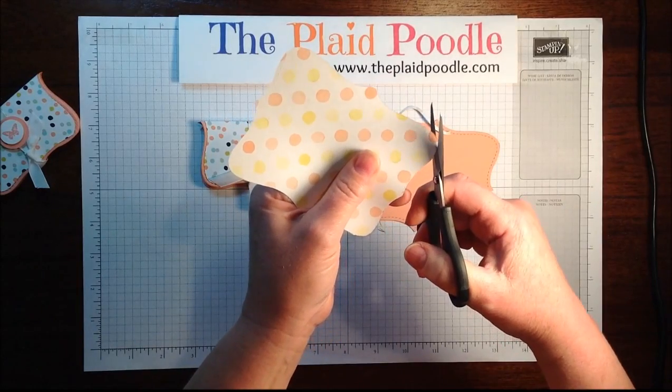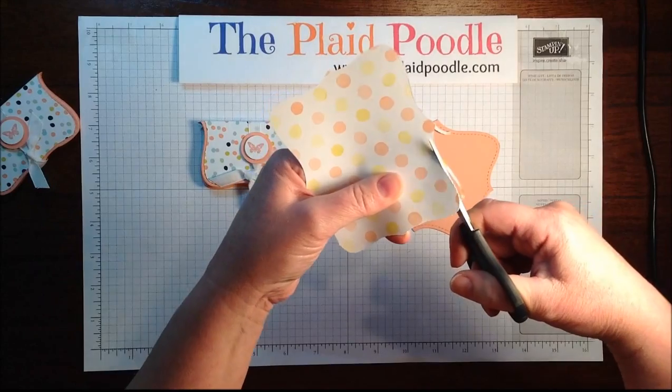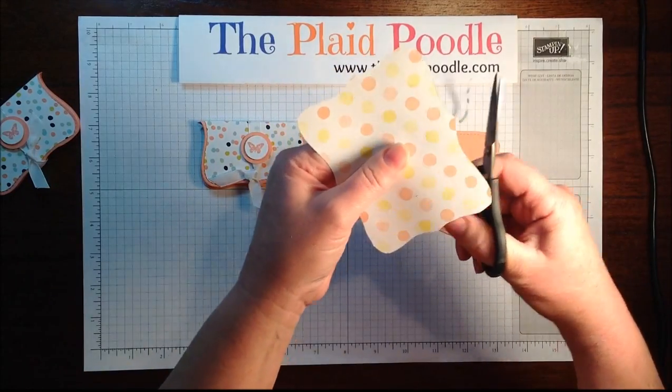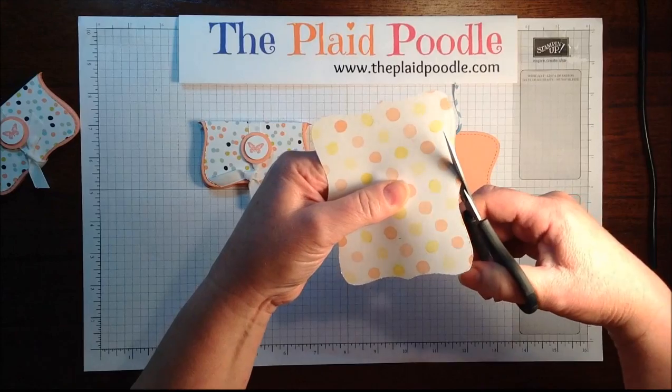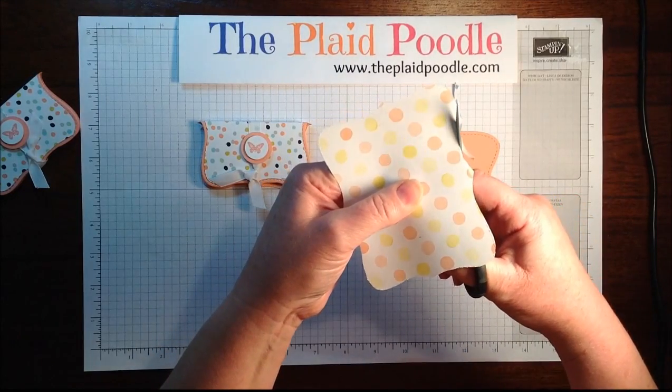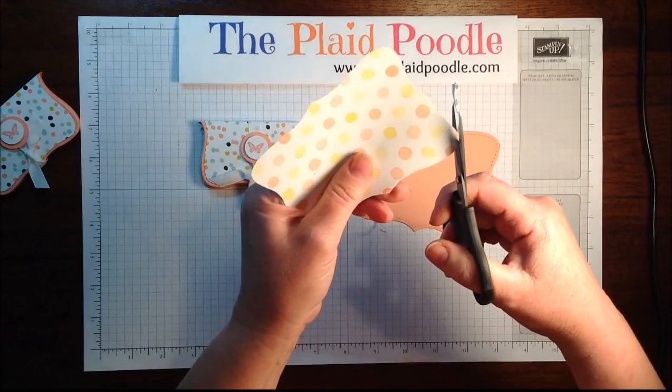These designer series papers are really cute and they coordinated perfectly with the in-colors this year.